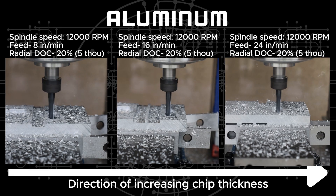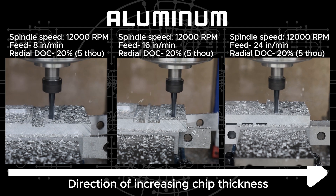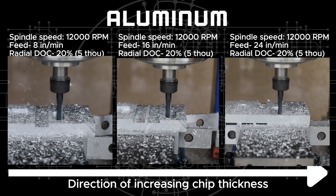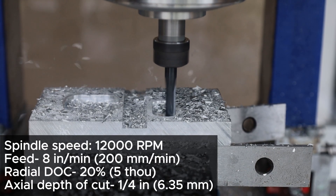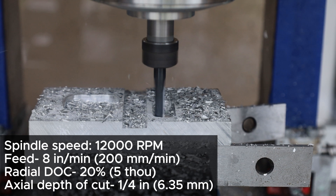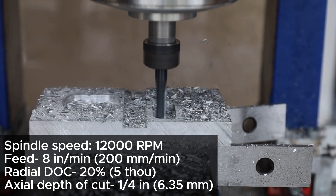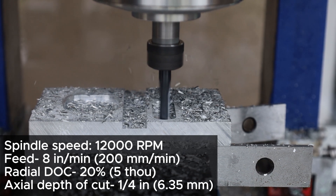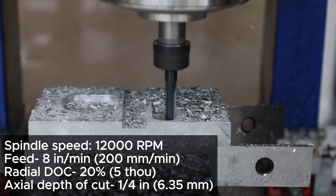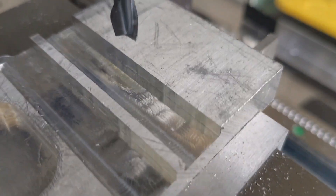Here I have three separate attempts in which aluminum is being machined. The goal is not to give specific numbers because they can be different for different machines depending on their rigidity and spindle capacity, but to show the trajectory and logic followed. For the first attempt, I have a spindle speed of 12,000 RPM, feed rate of 8 inches per minute (200 mm/min), radial depth of cut overlap of 20% which comes to 5 thou, and an axial depth of cut of a quarter inch (6.35 mm) — the full diameter of the quarter inch tool. The 20% overlap is higher than usual for adaptive clearing; typically 8–10% is recommended, but I'm using 20% to push the machine. This is what the surface finish looks like for the first attempt.